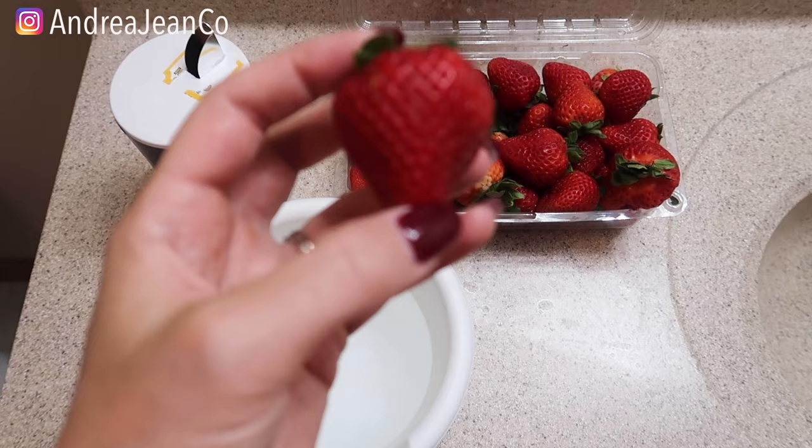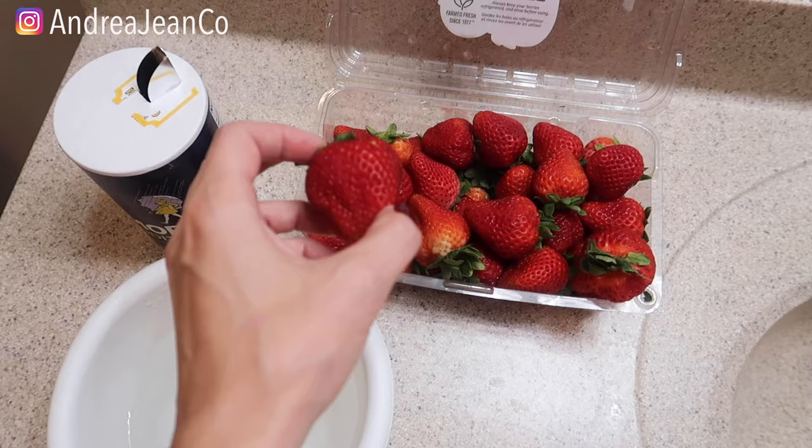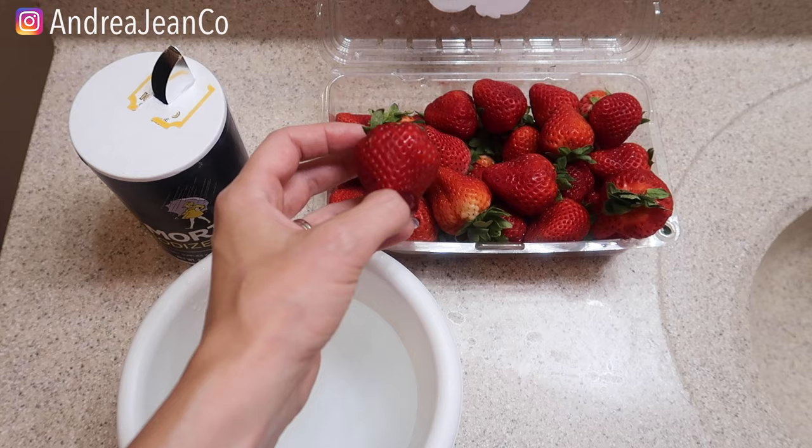We're going to see if we can get some bugs to crawl out of these fresh strawberries that I just purchased. I know this is absolutely disgusting. However, produce — not just strawberries — houses a lot of different bugs and pesticides, so you want to make sure that you clean these.